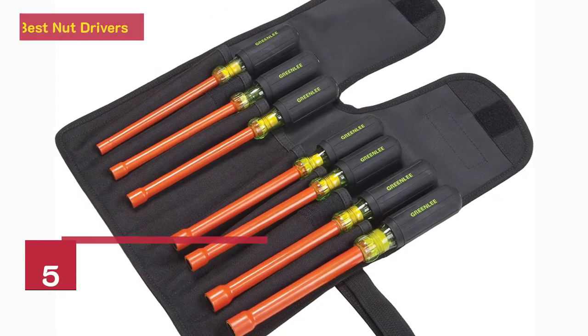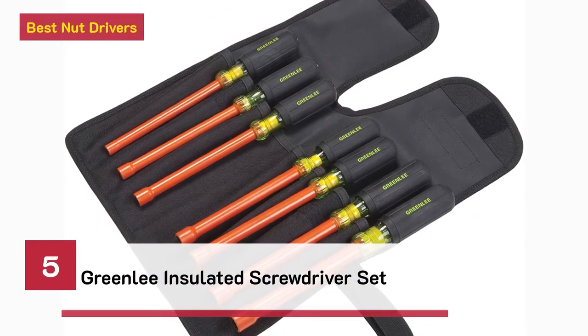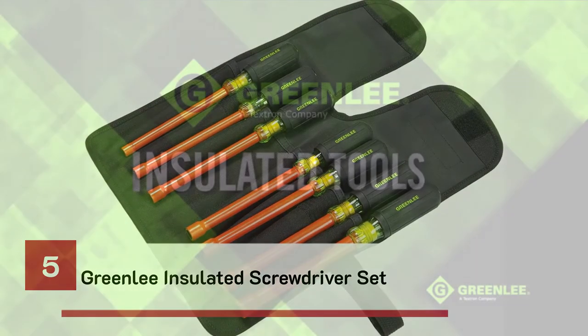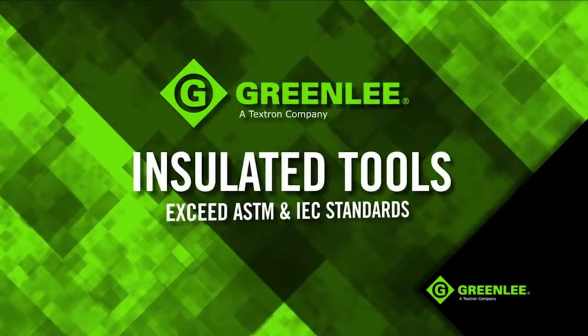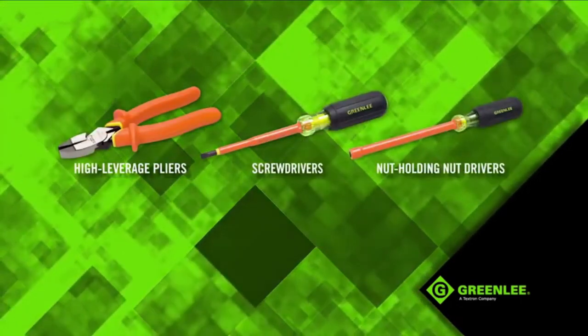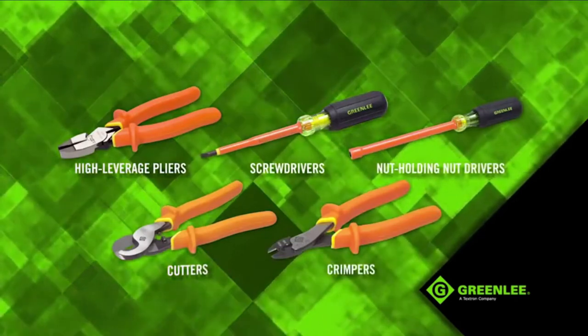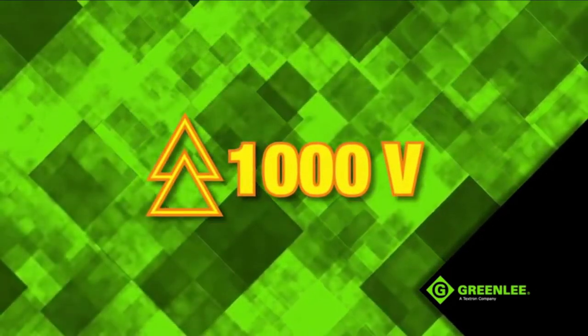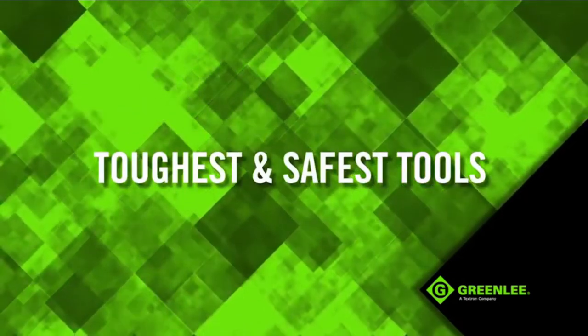Number 5. Best Nut Drivers. Greenly Insulated Screwdriver Set, that exceed ASTM and IEC standards. These new high leverage pliers, screwdrivers, nut holding nut drivers, cutters and crimpers are clearly marked with the 1000 volt icon, so you can be assured you're working with the toughest and safest tools.